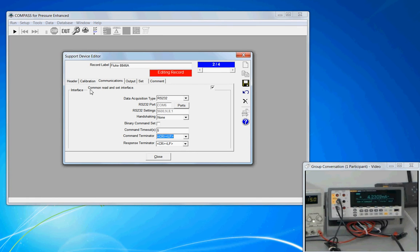The common read and set interface is shown at the top. If this were a multiplexer with a channel set function, it just means that both use the RS-232 COM port 6 settings.